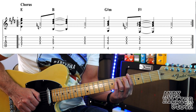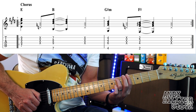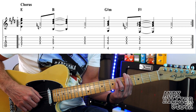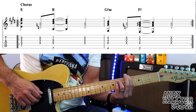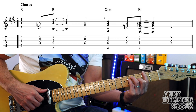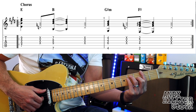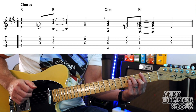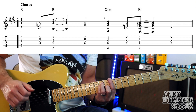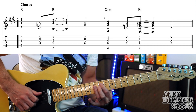Then it goes down to G sharp minor, which is your first finger barred across the fourth fret. Third finger on A6, little finger on D6, and again playing the E, D, G, and B strings. Then it goes down to an F sharp, which is the same shape as the G but at the second fret. So the whole of the chorus goes like this... and it just repeats that.